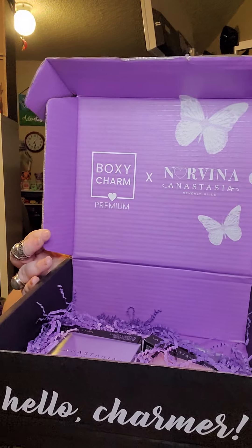Wow, this one has a huge card. Right on the front it says BoxyCharm Premium x Norvina, Anastasia Beverly Hills. So does that mean everything in here is from — oh my goodness it is! The premium box is legit all Anastasia Beverly Hills today. The inside of the box even has Anastasia Beverly Hills branding with little purple crinkle paper.